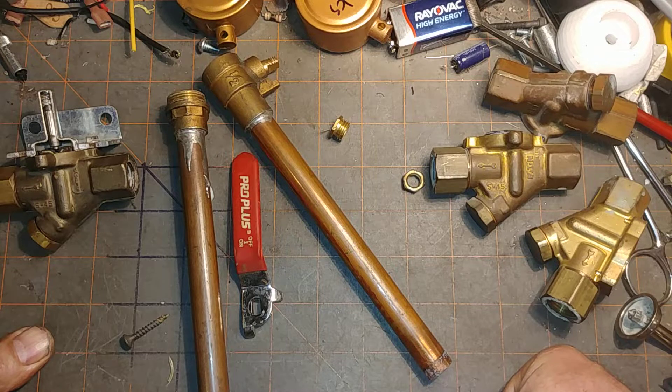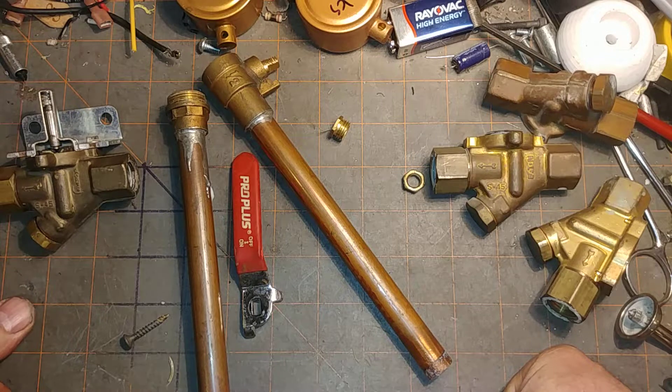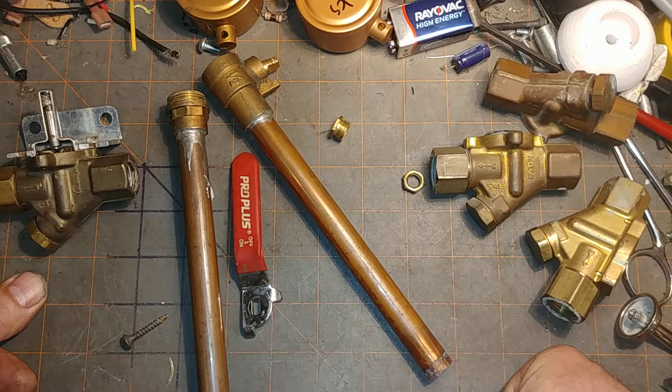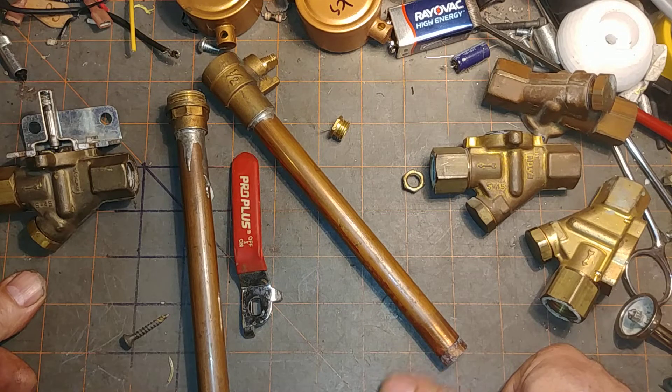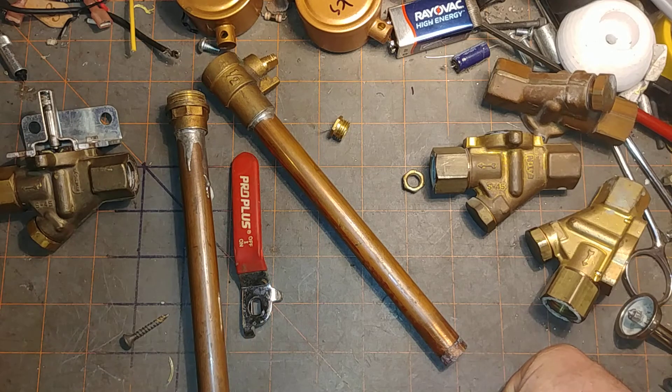I know this has gone on for a very long time. If you have any other ideas about what's caused your flooded steam boiler, let me know in the comments below — and if there's anything I didn't cover or something that wasn't clear. Your questions really help me make better videos, and I hope this was helpful. If it is, like and subscribe, and I'll see you on the next one.